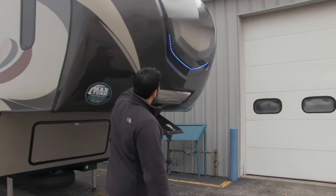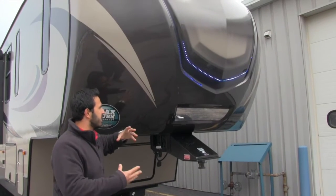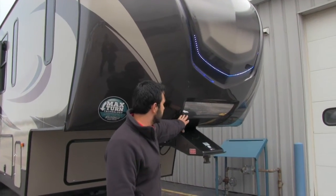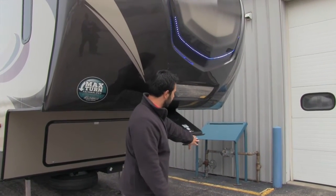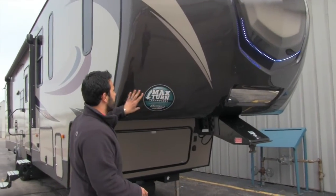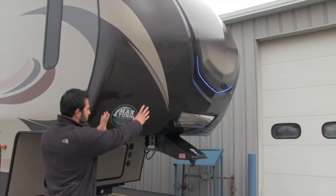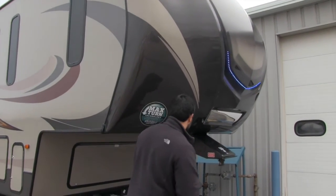Beautiful fiberglass front cap — you can see you have the LED light strip, which looks really cool at night and gives it that nice aesthetic. Right down below that is going to be your mirror, so as you back your pickup up you're able to line up your kingpin with the hitch. One other thing I like about the front cap on the Sprinter: they do have the max turn technology on here, so this is going to be cut back allowing for sharper turns with your tow vehicle.